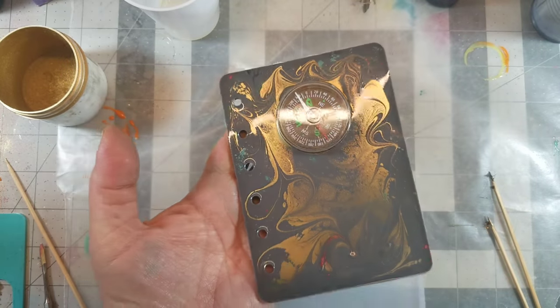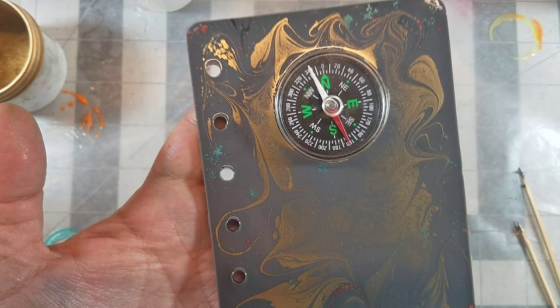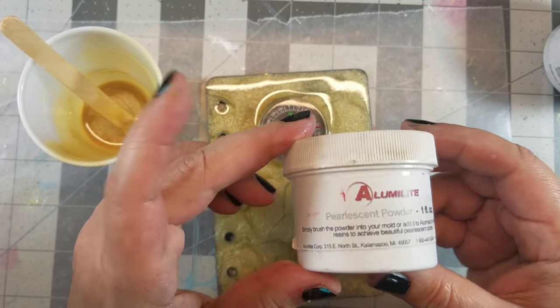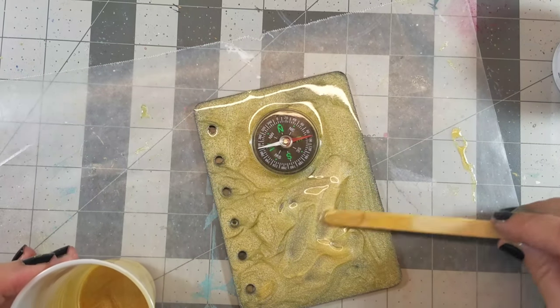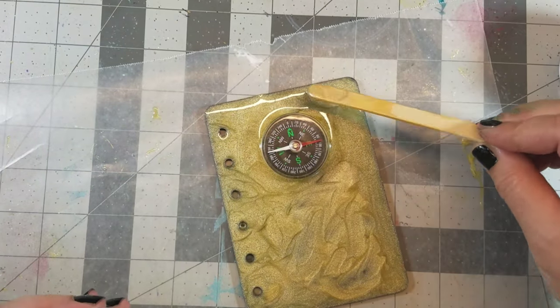Book cover five and a half is actually a redo cover — I wasn't happy with it and didn't like the color combination. I had some leftover resin from the transparent orange, so I added some pearlescent powder to it and then applied it to the top of this cover, added some embellishments, and I love the way it came out.